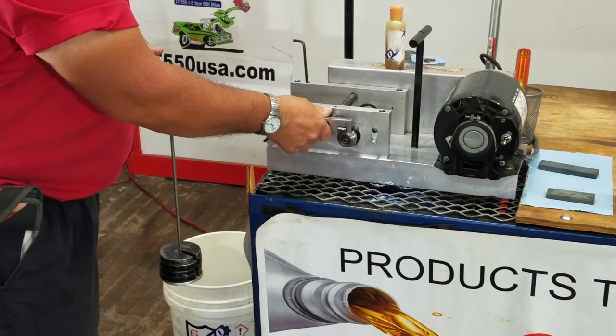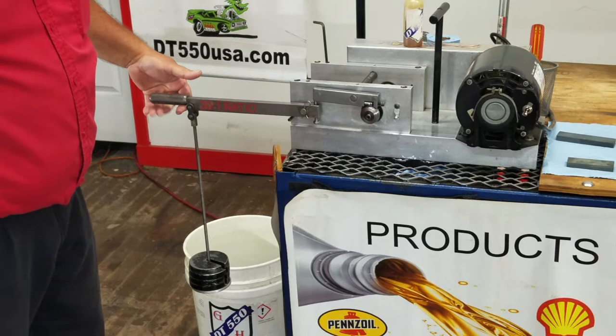We've got a hardened steel race against a hardened steel bearing. We've got 120 pounds of pressure. There we go. And one more try.